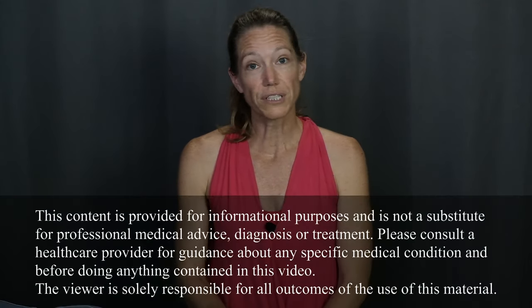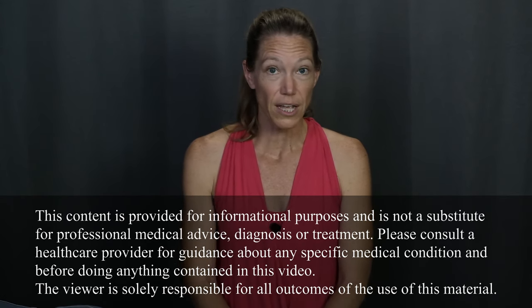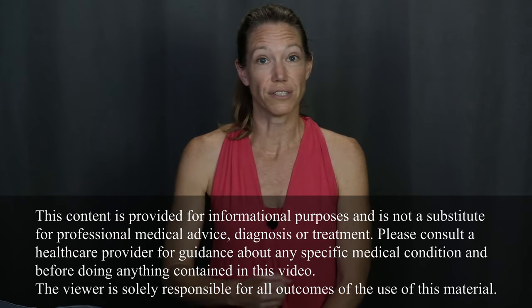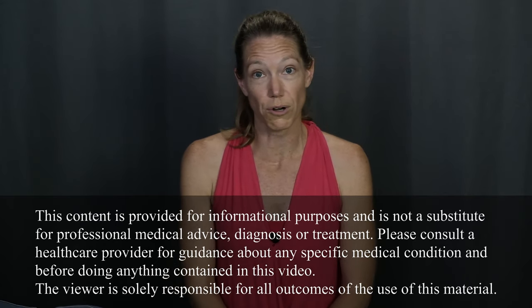Welcome to Movement and Function. I'm Beth Wagner. Today's video, I'm going to take you through some exercises to help you strengthen and stabilize your shoulder after dislocation. If you've recently had surgery or your dislocation has been very recent and the doctor has instructed you to stay in the sling and not move your shoulder yet, then please don't start this program.